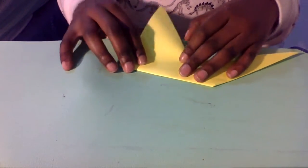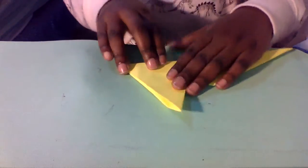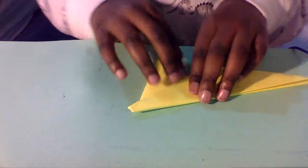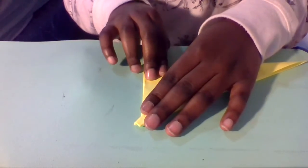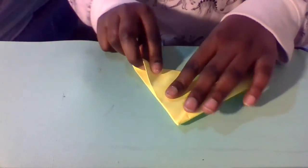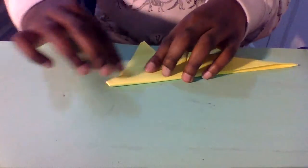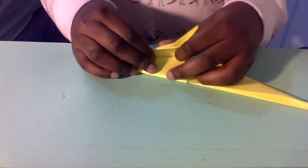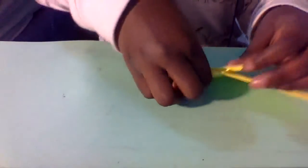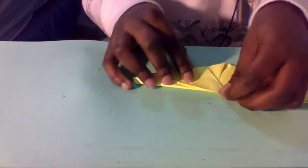Once you do that, flip it over and fold on this edge. I need to fix this — it's getting a bit wrongly done. Just pulling it down, and then fold along this edge. Okay, now we're on our final step.